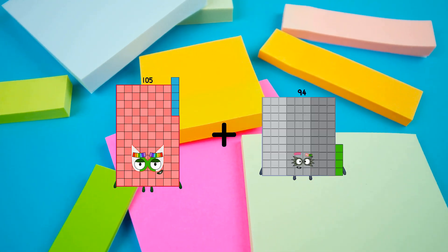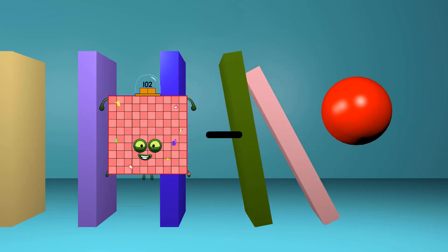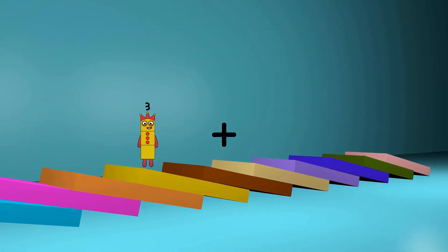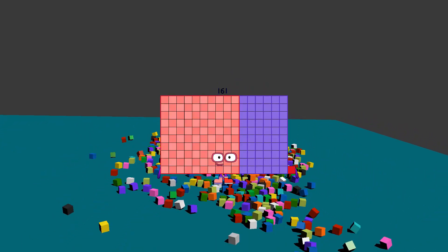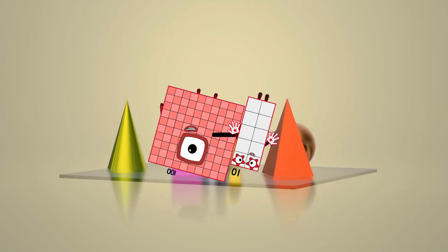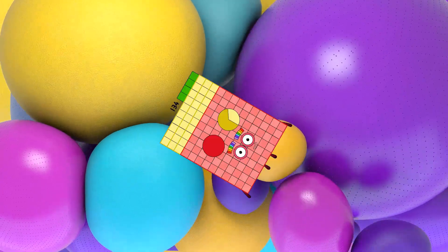105 plus 38 equals 143. 102 minus 74 equals 28. 97 plus 64 equals 161. 100 minus 10 equals 90. 46 plus 88 equals 134.